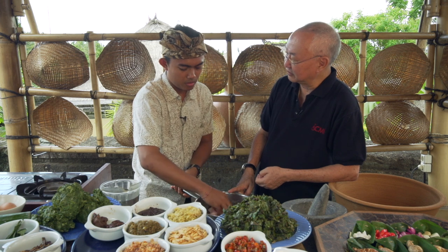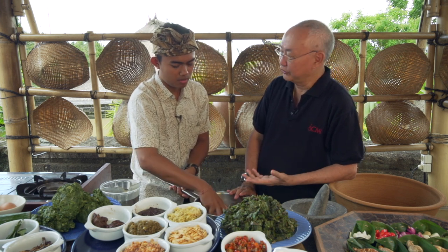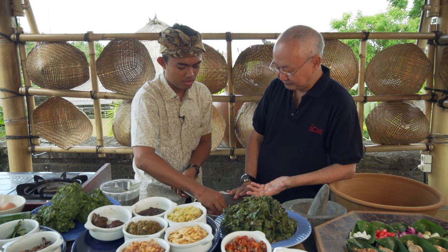How long do you leave it like this? Half an hour. You leave it half an hour, and then you cook it — you put the spice in.